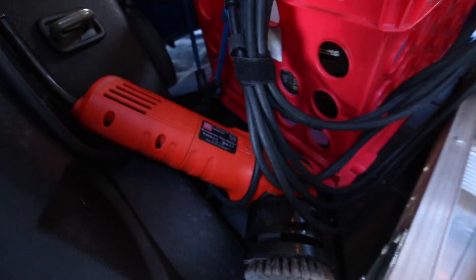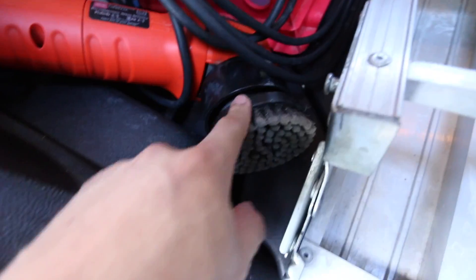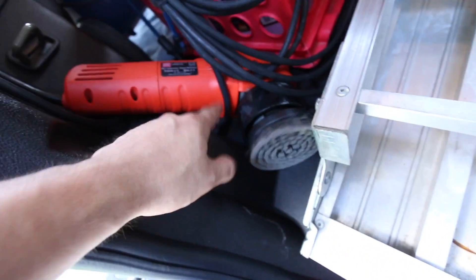I tuck in the polisher — the Griot's Garage section polisher with the carpet attachment — right here if I'm doing interiors. If I'm not going to be using it, I can tuck it underneath one of the compartments, which I'll show in a bit.